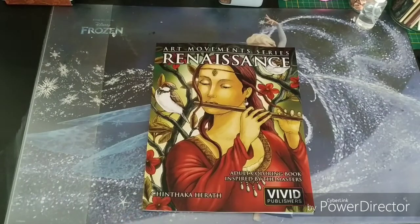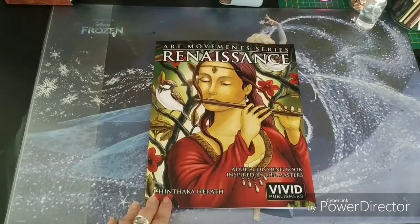Hi everyone and welcome back. Today I will be reviewing the new coloring book by — I hope I'm saying his name right — Shintaka Herath.